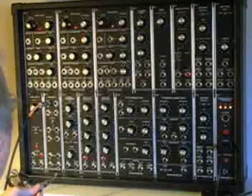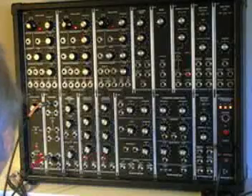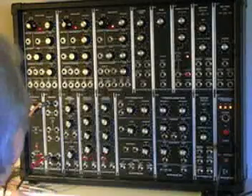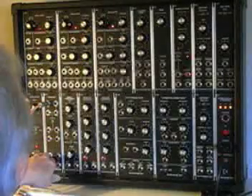The gate output from the keyboard we will plug in here. This will be used later to control the envelope. Now we need to run the signal — this is sending the control voltage signal from the keyboard to these multiples.